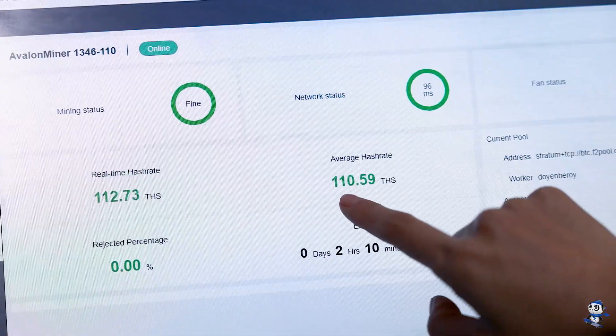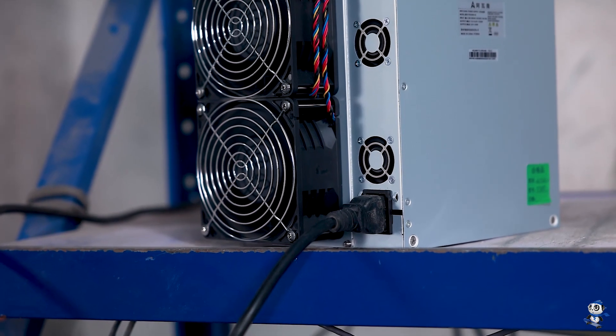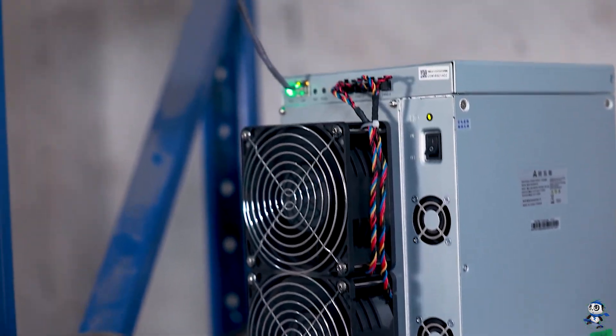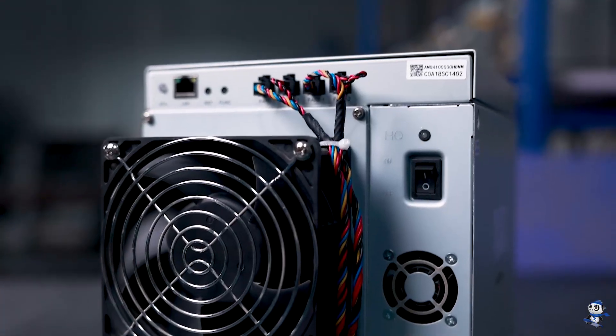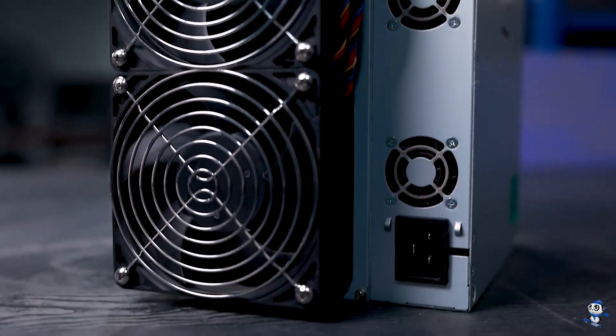For Avalon users, we know that the older models didn't really run to the full hash rate, but for this one it's getting better — we saw that it ran 110. This is mainly because Avalon changed the chips, from the previous SMIC chips to now Samsung chips. Better chip, better stability and better performance, and this is why the power ratio is reduced to about 30.